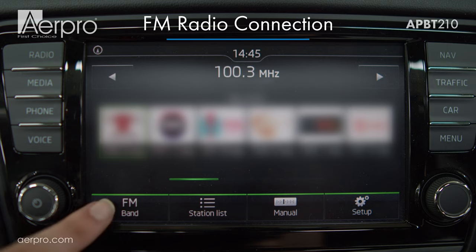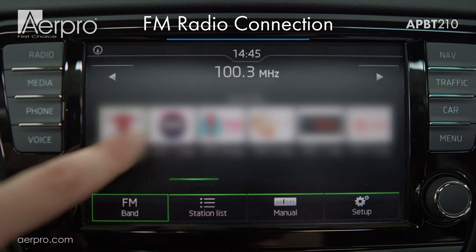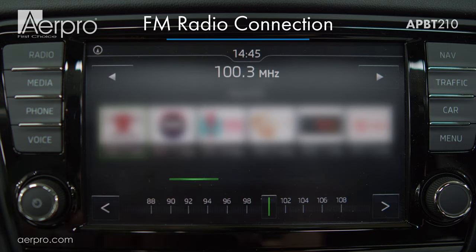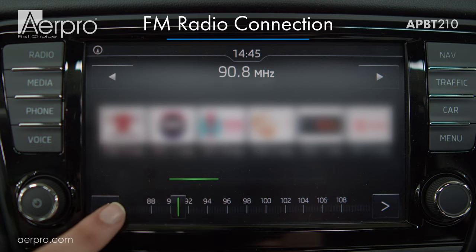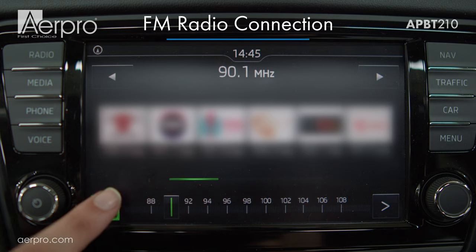Next, let's make sure that the FM radio is tuned to the right frequency on the car's head unit. Since I have chosen 90.0 on the FM transmitter, I will tune this radio to 90.0, making sure that I'm in FM mode.